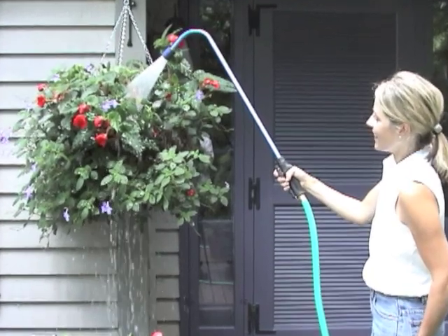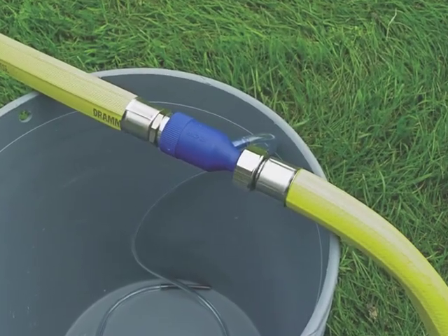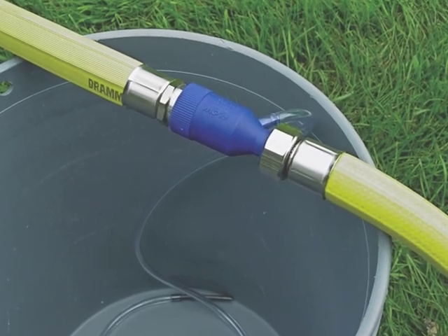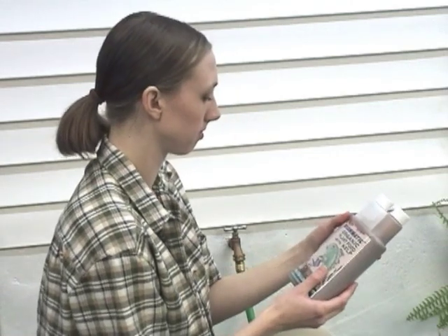For every gallon of concentrated fertilizer or chemical, you can use the DRAM Siphonject to apply 20 gallons of correctly diluted solution. DRAM Siphonject draws a concentrated solution from a bucket through a flexible suction tube and then dilutes it with the passing water stream at a rate of about 20 to 1.